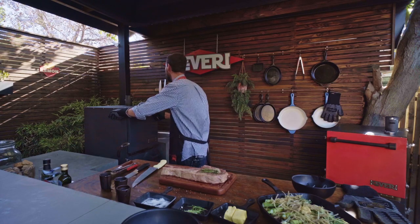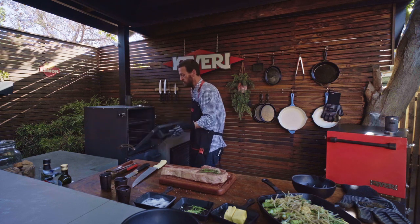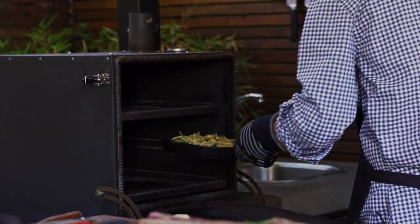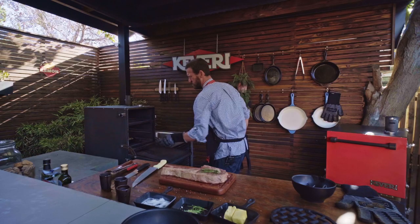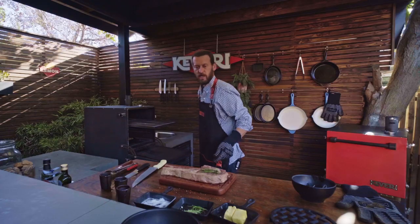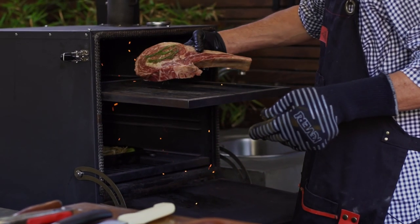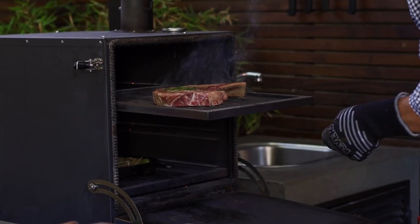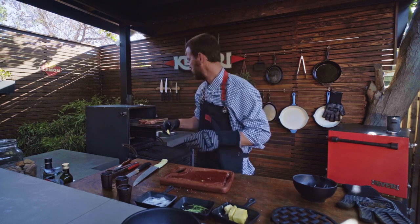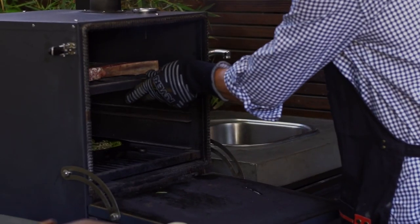We're going to check our temperature — it's at about 650 degrees Fahrenheit. We're going to open up our cavity and take our asparagus mixture and put it right on the bottom. It'll only take a minute. Next, we're going to pull out the rack, take our beautiful tomahawk that we let season for a few minutes, and cook it for about two or three minutes a side if you want medium rare. We're going to take a little pat of butter — because why not, butter doesn't hurt anything — throw it on there and close the door.